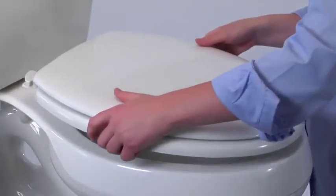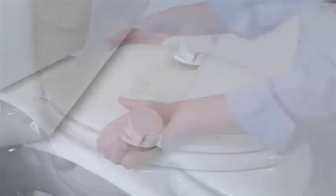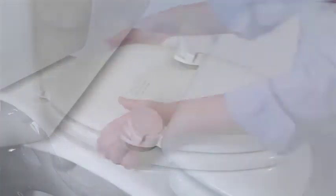When the cleaning's done, simply snap it down and twist the hinges to the locked position. It's back in place just as securely as before.